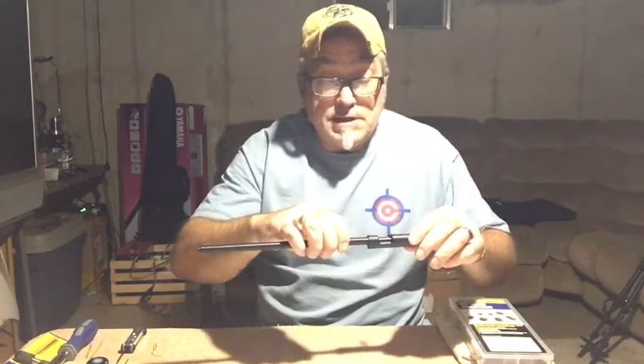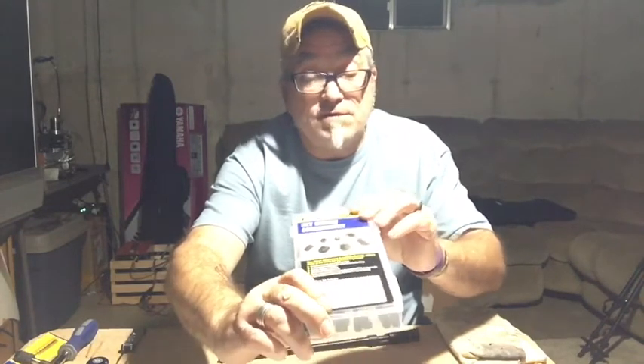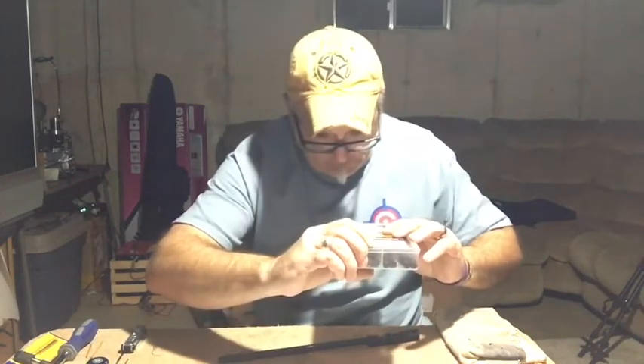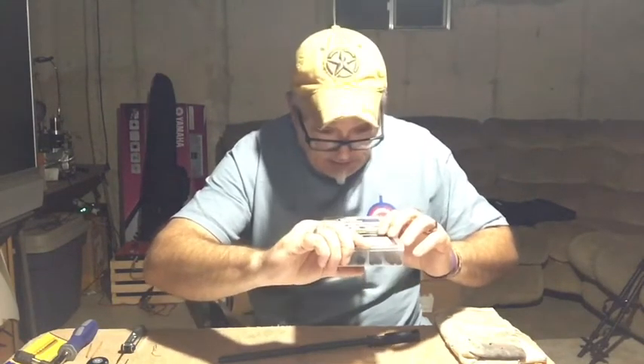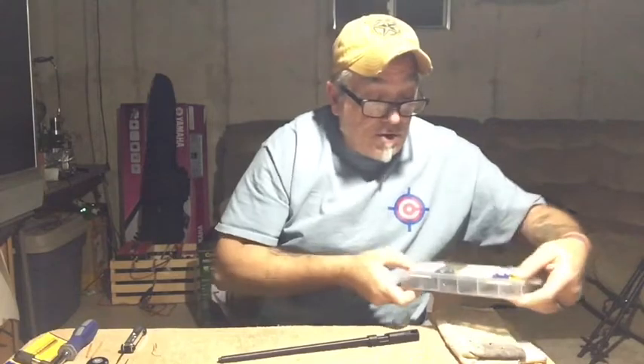I've got a nice set screw assortment kit from Harbor Freight. The smallest set screws are 4-40, it's got 6-32, 10-24, quarter-inch 20, going all the way up to 3/8-16 set screws. So I've got the problem solved with the 6-32 set screws on the breech end.